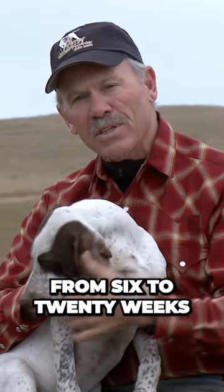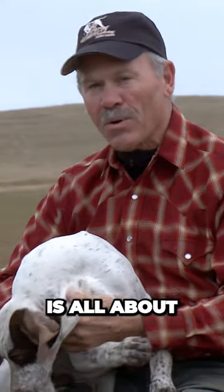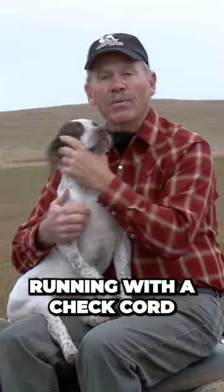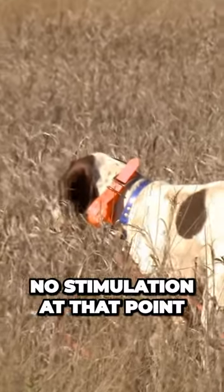The imprinting stage is going to last from 6 to 20 weeks. During that period of time, the pup is learning what the world is all about — his view of the world. That's the ideal time to expose the dog to birds, running with a check cord, with an e-collar on him — not live, no stimulation at that point.